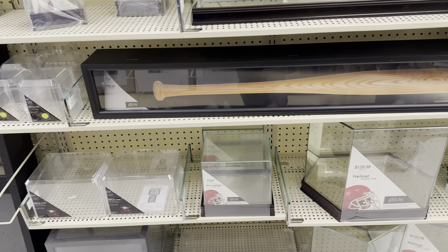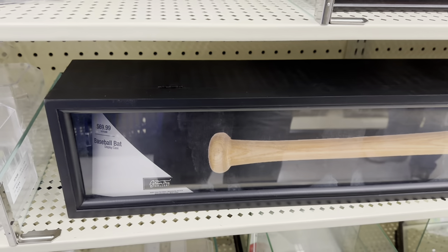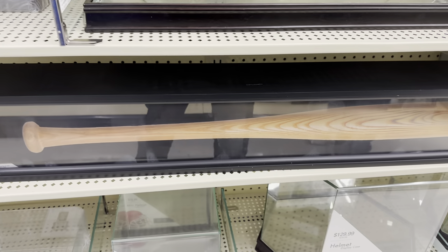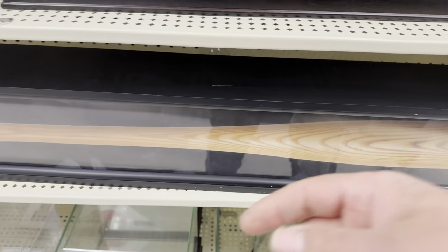Here are some cases you could use for displays. This baseball bat one is $69.99 - just for reference there was one at Michael's for $59.99. They have almost weekly coupons here, and these have a hinged lid so you can store a locomotive in there if you really wanted to.